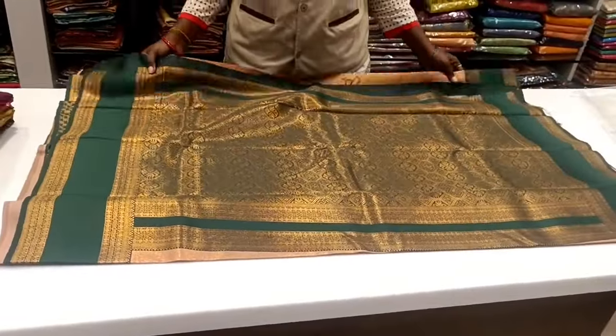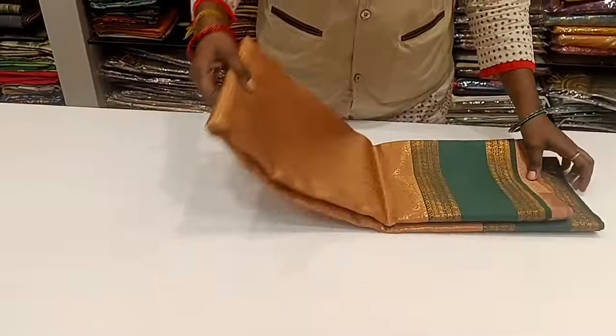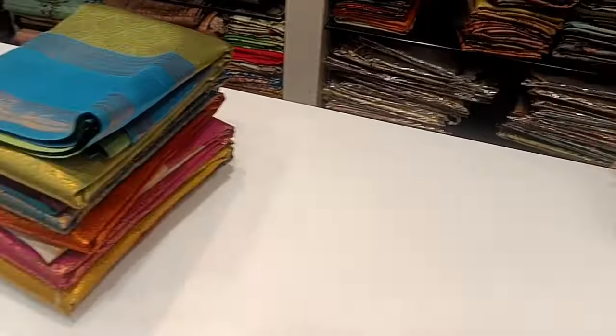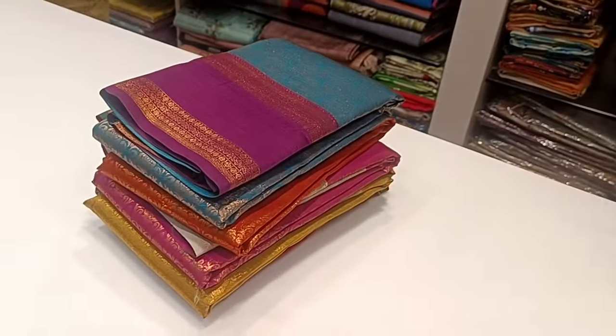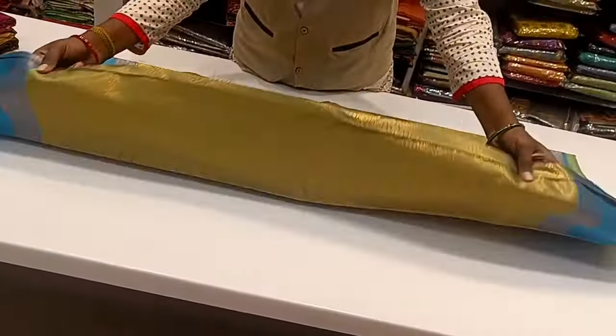It is a variety — so if you want to do a function, it is cost-effective. If you want to try this sari, you can try this. You can see the sari color combinations and all the contrast patterns — border, blouse, contrast.